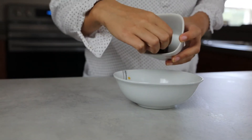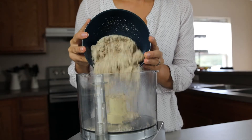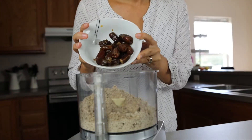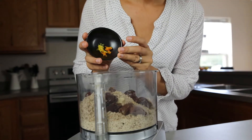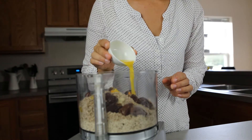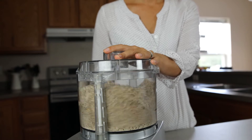To get started, soak half a cup of dates. Add one cup of hazelnut flour and two cups of almond flour with the strained dates, half teaspoon lemon zest and half teaspoon orange zest, and three tablespoons orange juice in a food processor and blend until the dates are small.